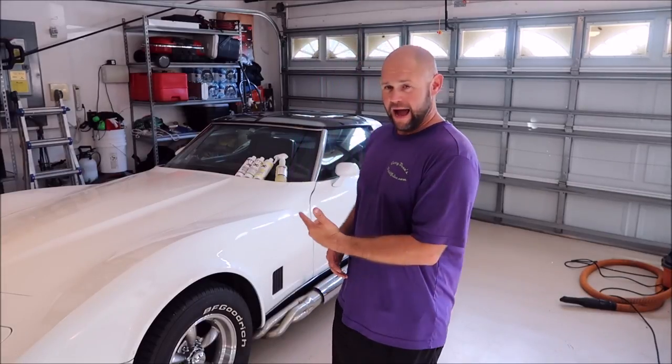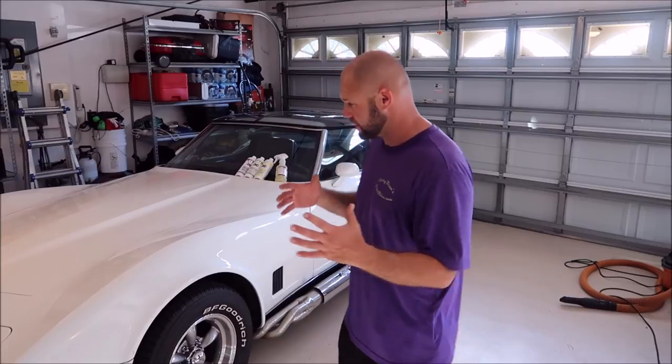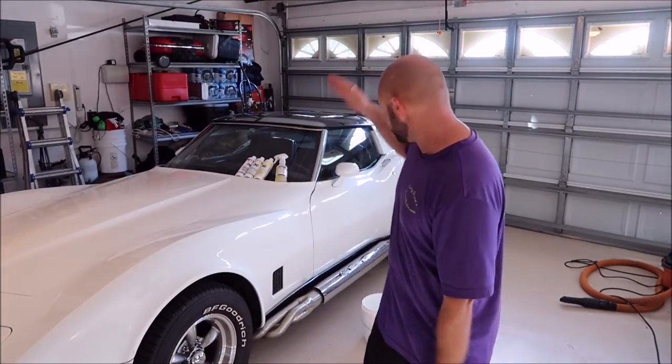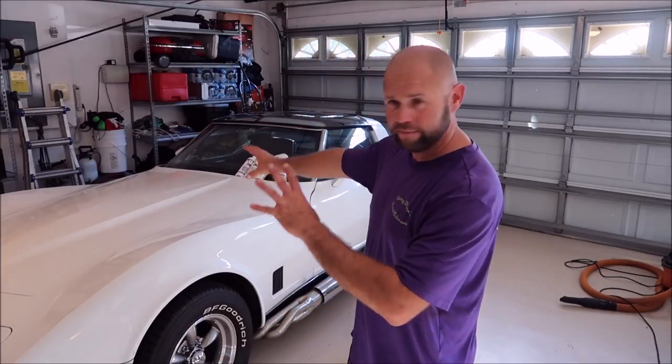Hey guys, Gary Dean, detailjuice.com. I'm about to start working on my 1980 Corvette. I talked to you guys in previous videos — I've got a lot of cars, some of them stay at my house and some don't. This is one I keep at my house but I'm gonna rotate them. There she is — I call her Charlize Theron, named after the actress.